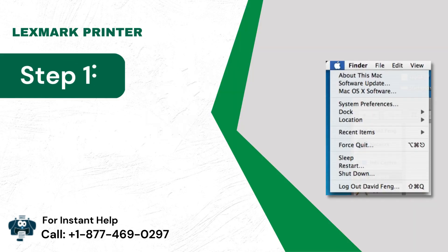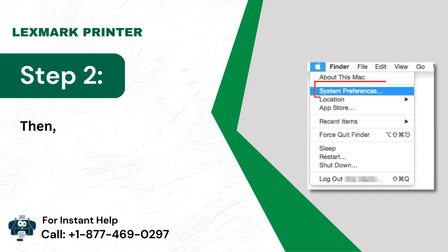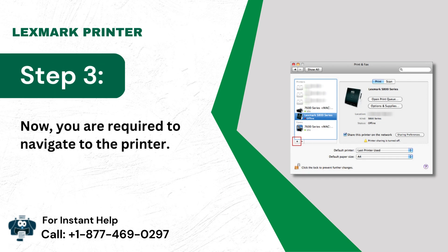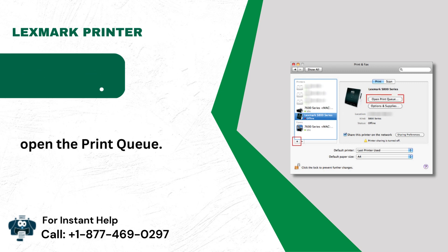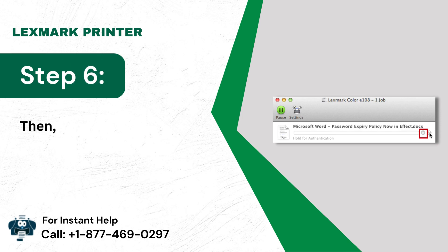Method 3: Navigate to the printer. Step 4: On your printing device, open the print queue. Step 5: Choose the print job you have aligned. Step 6: Then you will need to delete them all.